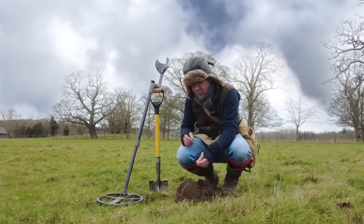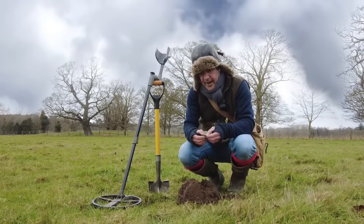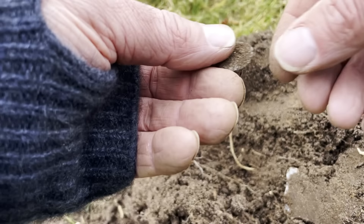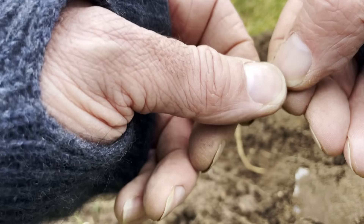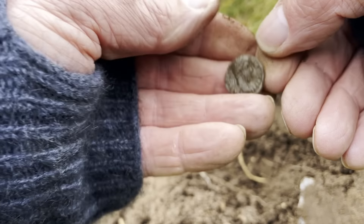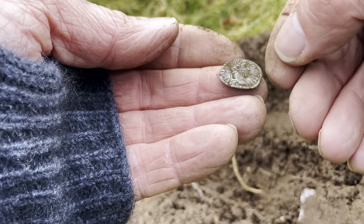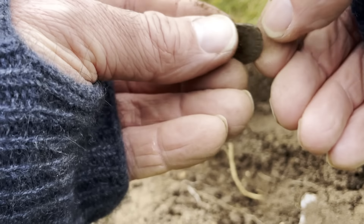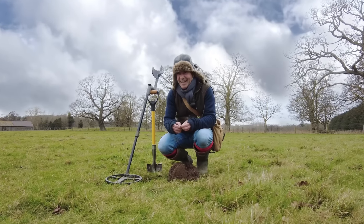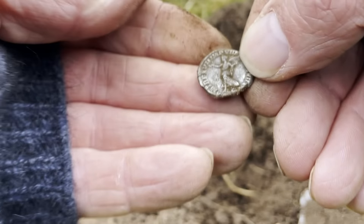Look at this. My God - it's thick. It's too thick to be a hammered, I think. I thought it might be Saxon from that side, but now I'm cleaning a bit of dirt off it, I think it's Roman. It's a Roman denarius, I think. A bit clipped. I don't know who that is. It is - it's a denarius. I thought it might be Saxon, but I don't mind. Roman silver's just as good. I've not found a denarius for a long time.